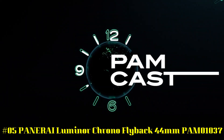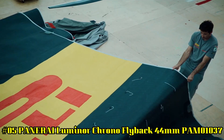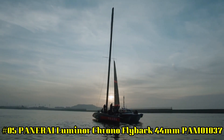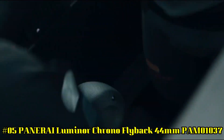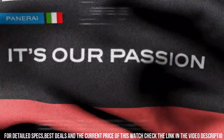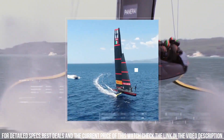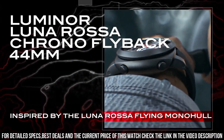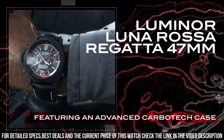Number 5. Panerai Luminor Chrono Flyback 44mm, PAM01037. Movement: Automatic Mechanical P9100 Caliber created by Panerai. 13 3/4 Ligne, 8.15mm thick, 37 jewels, Glucydur Balance, 28,800 alternations per hour, IncaBlock Anti-Shock Device, Power Reserve 3 days, 2 barrels.